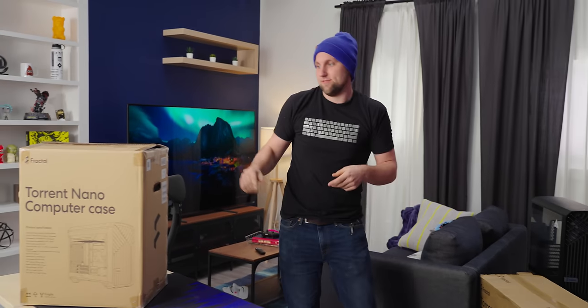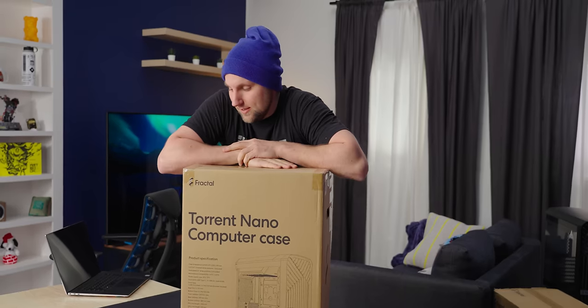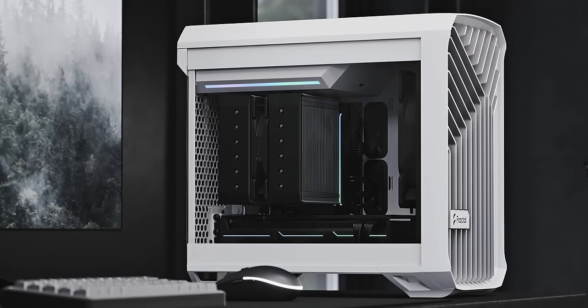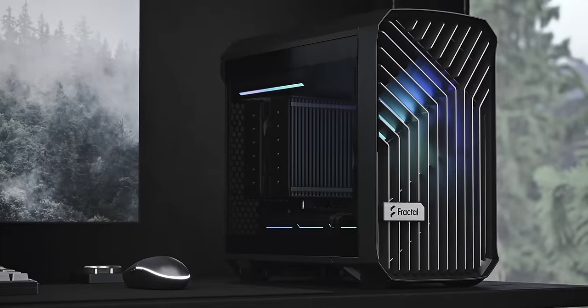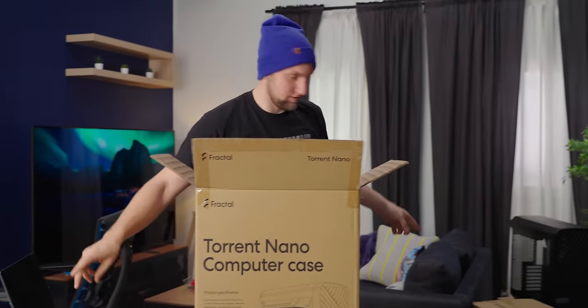We're doing this today — the Fractal Torrent Nano, which is something I'm personally excited for because I'm overdue for a rebuild. Now this one is white, which doesn't quite fit my needs. More of a black case guy myself. But we're going to get it out of the box, see what's inside, and see what the tiny version of the big boy looks like.